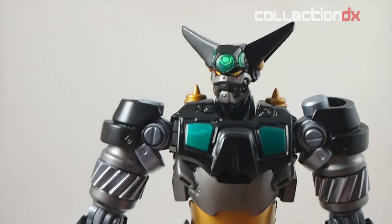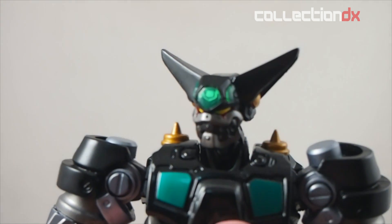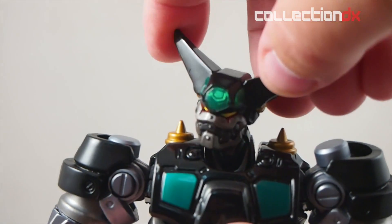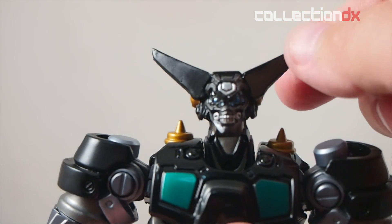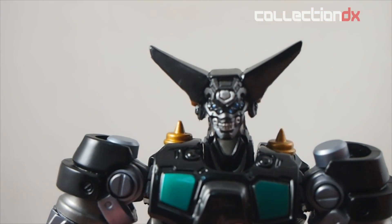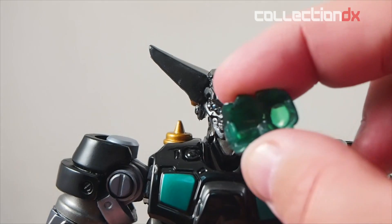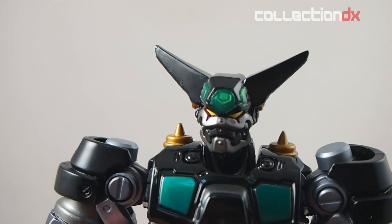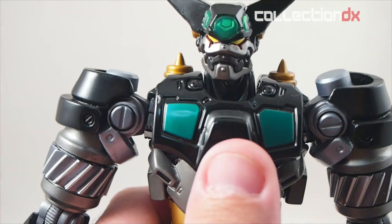So there are a bunch of parts and stuff. We'll start with the basic form and go through some gimmicks — the different things it does. Obviously the head moves, and the face plate comes off. It's transparent and reveals a badass skull face underneath — very cool. It hooks up underneath the chin and you push down to get it to sit in there.